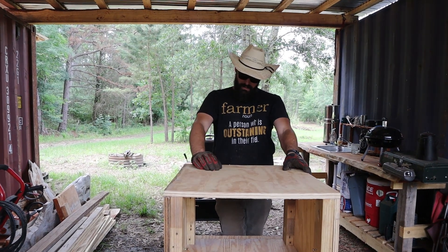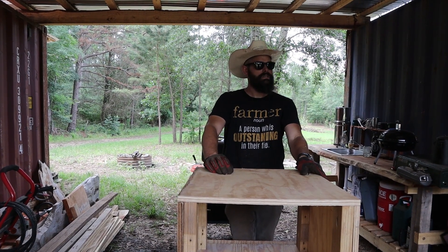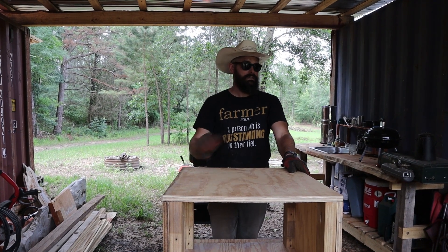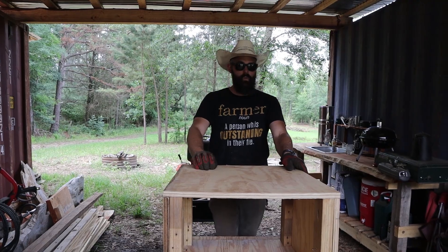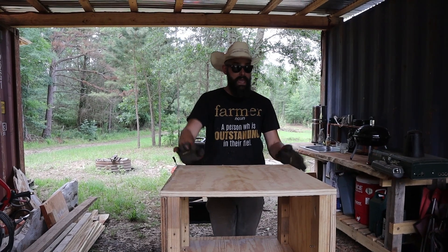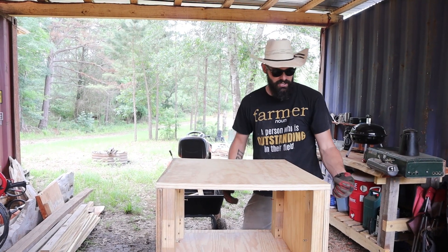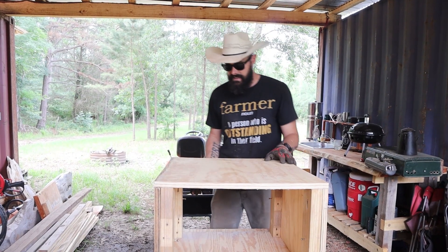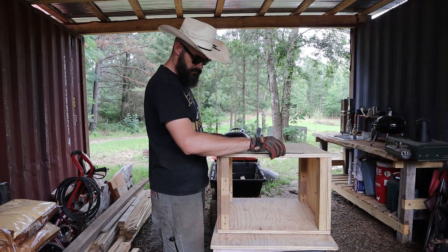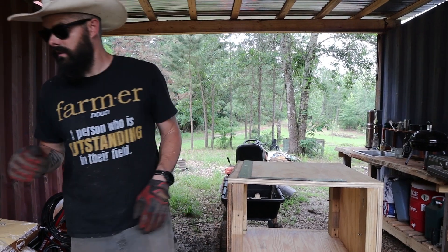We were thinking about relief cuts, but actually we can leave it solid for now. When we go to disassemble it we'll be able to run a saw along it. We might be able to pull all the screws and just knock the piece sideways and it might fall down. But if it doesn't, we can put relief cuts in at that point. This box is slightly under two feet, which I think will serve us well because it won't be so tight in the form.